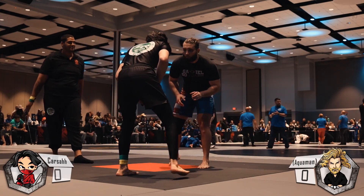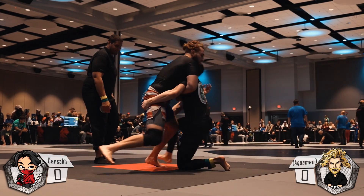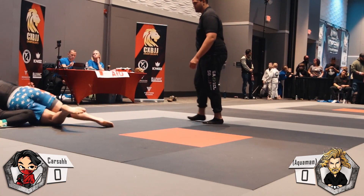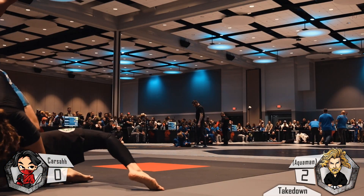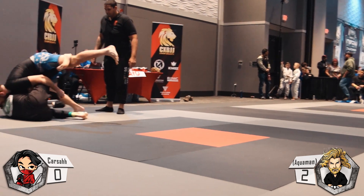For the third round of the Absolute Division, they decided to pair me up against Aquaman himself. The first thing he's going to do is hit me with a bus and just deck me. I'm actually facing Johnny — he trains with me at ZR Team Apex.